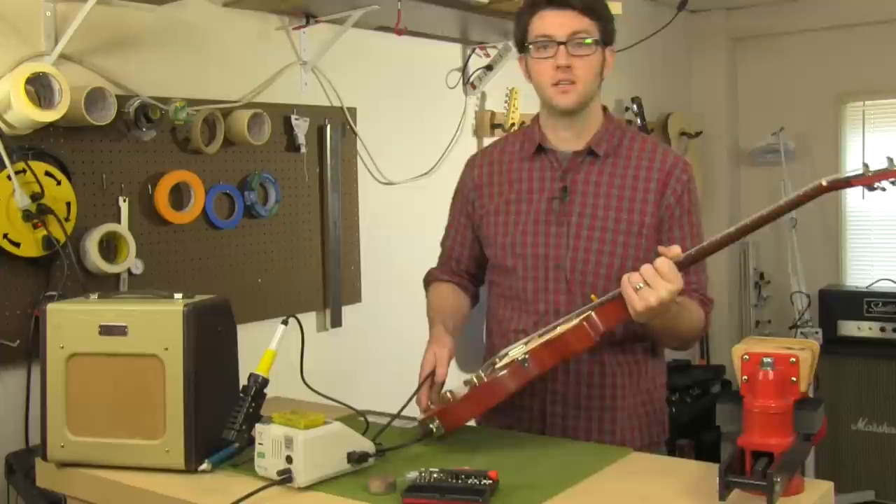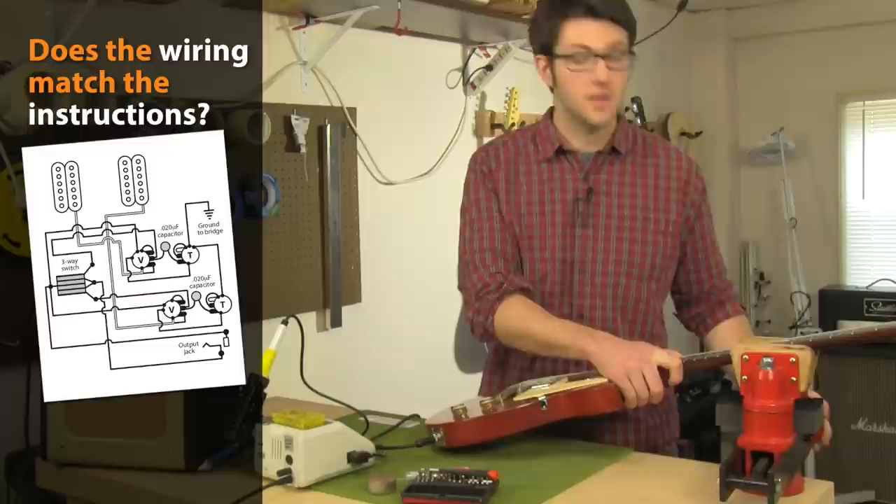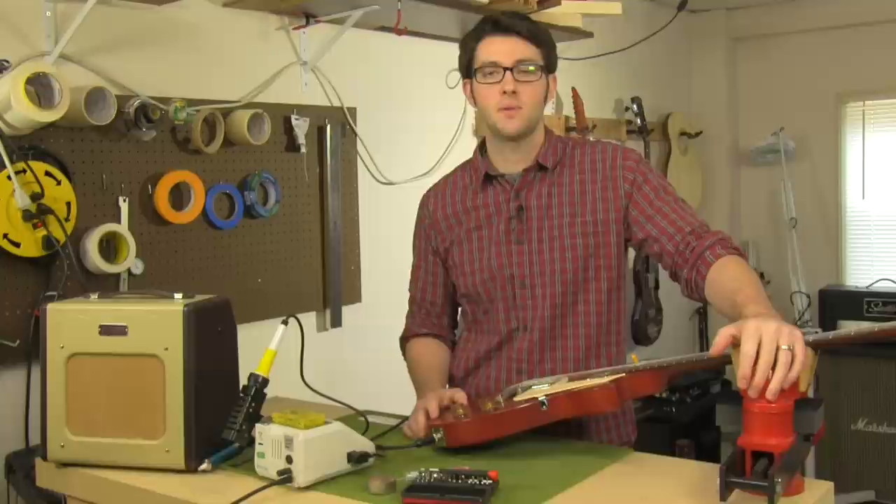If something's hooked up incorrectly, that'll cause all kinds of problems. So you need to double and triple check your wiring first. But it's also possible to have everything hooked up where it should be and still get no sound. If that's happening on your guitar, there's probably a short somewhere.